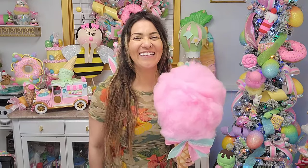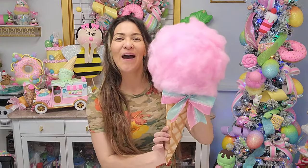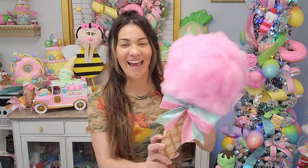Hey guys, this is Crystal here at Glitz and Glue. I'm very excited for today's tutorial — I'm going to show you how to make this giant cotton candy the easiest possible way. I have made so many cotton candies, small, big, and medium, and I am very thrilled to share with our YouTube family one of the biggest ones I have ever made. If you want to subscribe, I invite you to do so, and don't forget to turn on that bell notification!